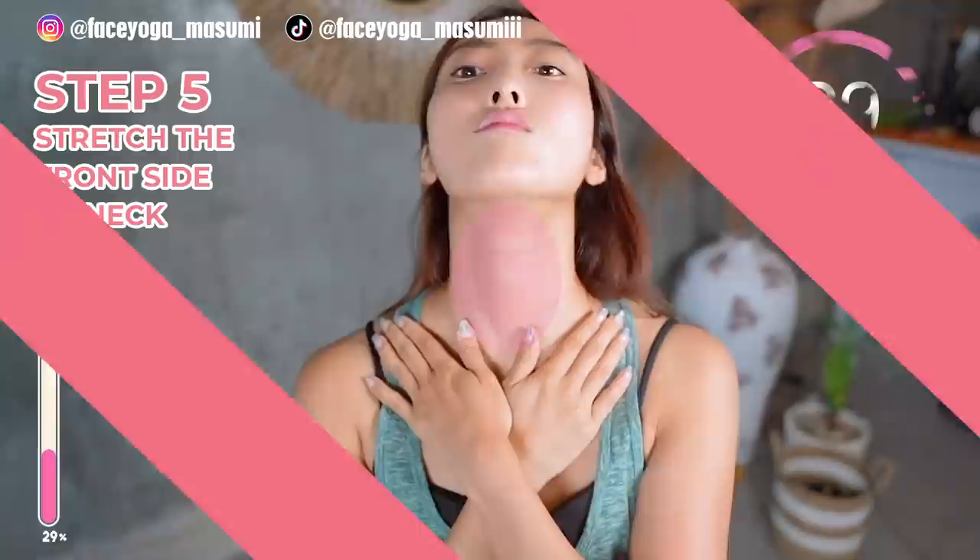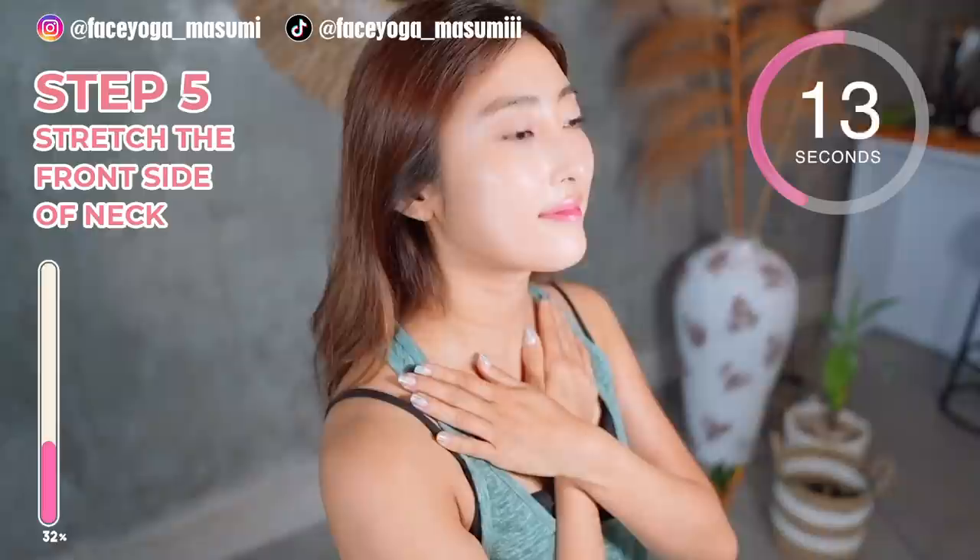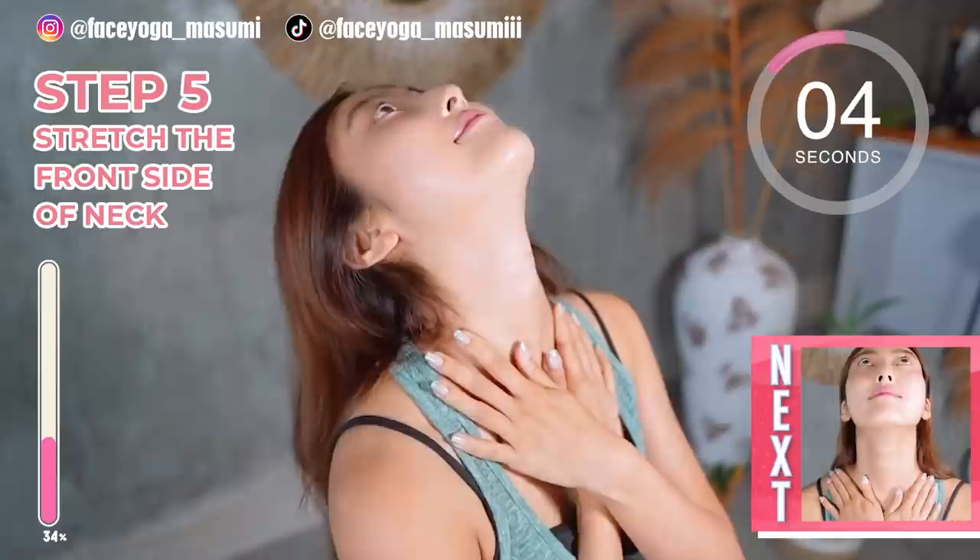Try to tilt your head backward to stretch the front side of your neck. And release. Back. Release. Back. Release. Repeat this movement. Try to stretch the front side of your neck to remove double chin.